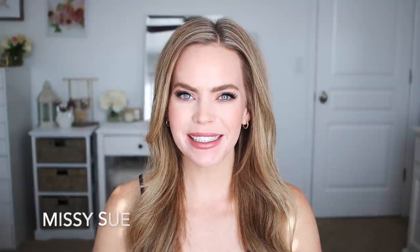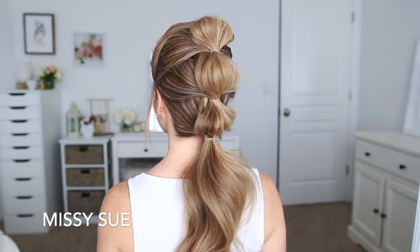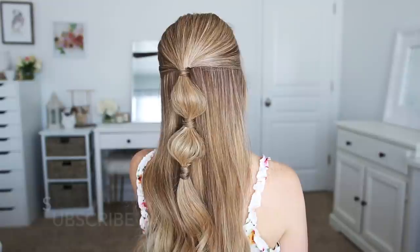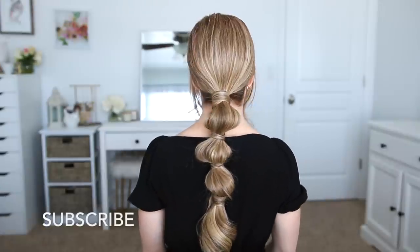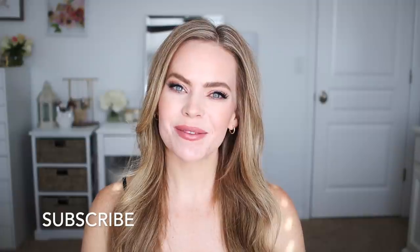Hello everyone, it's Missy, welcome back to my channel. For today's video I thought it would be fun to share some bubble hairstyles. I've been seeing these all over Instagram, so I put together a few different styles. Let me know in the comment section which one is your favorite, make sure to like and subscribe, and click that notification bell.